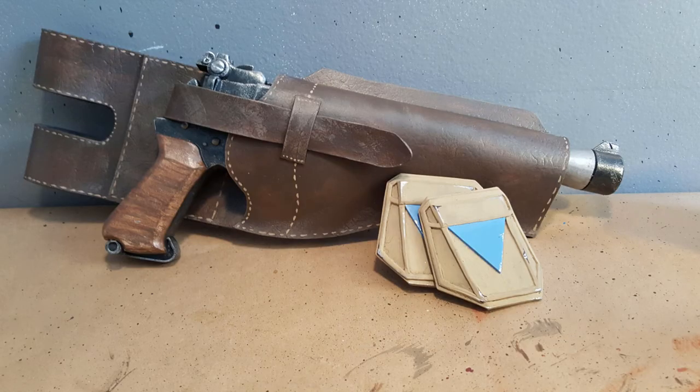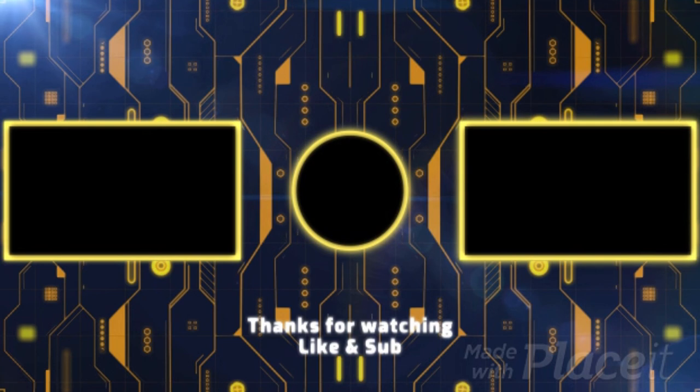Thanks everybody for watching, I hope you enjoyed. Please subscribe and hit the like if you liked it. Check out my Instagram and my Facebook page where all my templates are free for you guys, and I will see you next time.